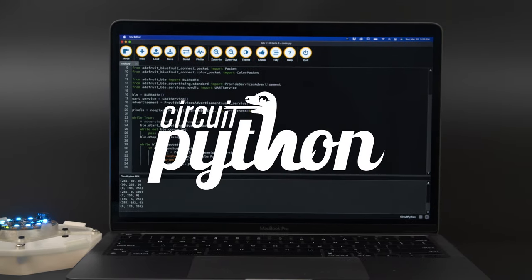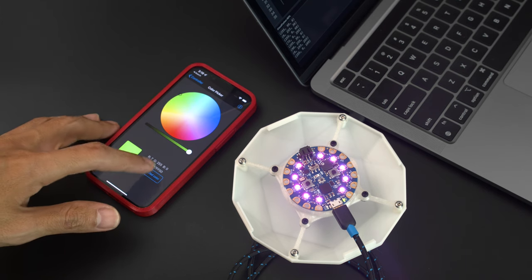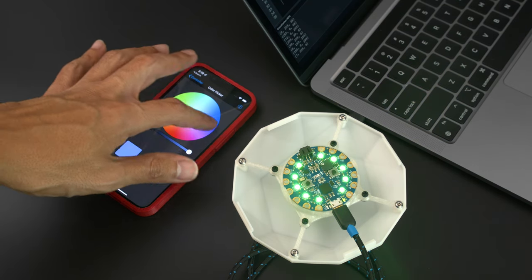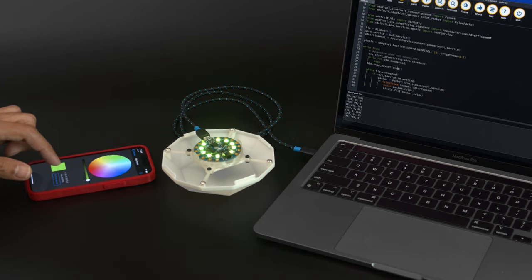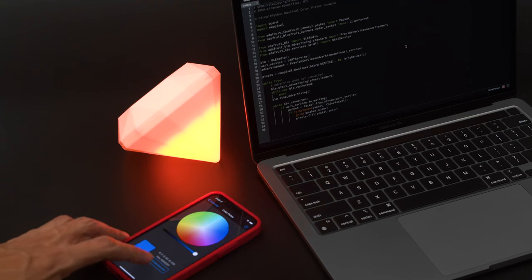With CircuitPython you can easily customize the code to make the LEDs have different colors. If you have the Circuit Playground Bluefruit, you can use the mobile app to change the color of the LEDs over Bluetooth. The color picker lets you change the colors and brightness, so you can easily adjust the look of the emerald. We think this is a great way to control your props without having to take them apart.